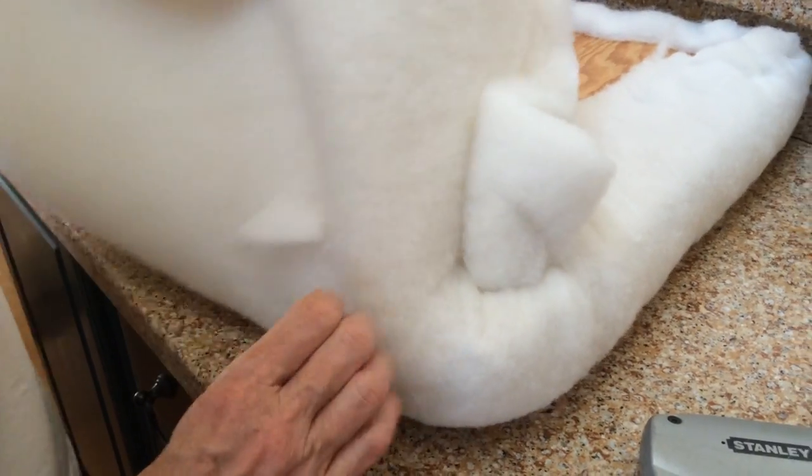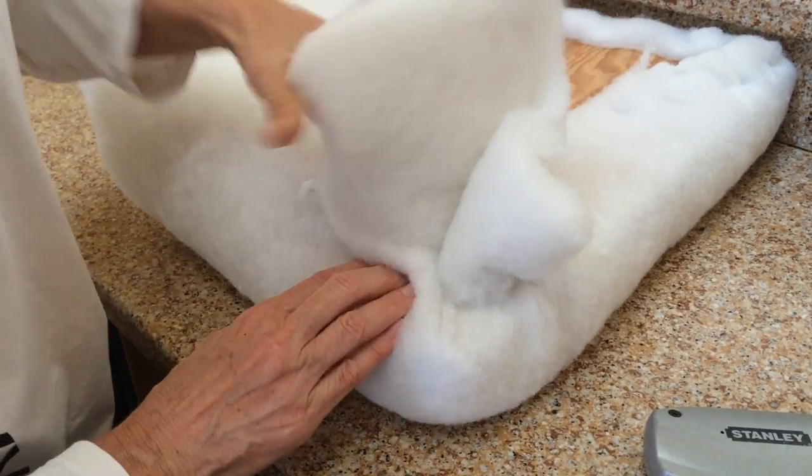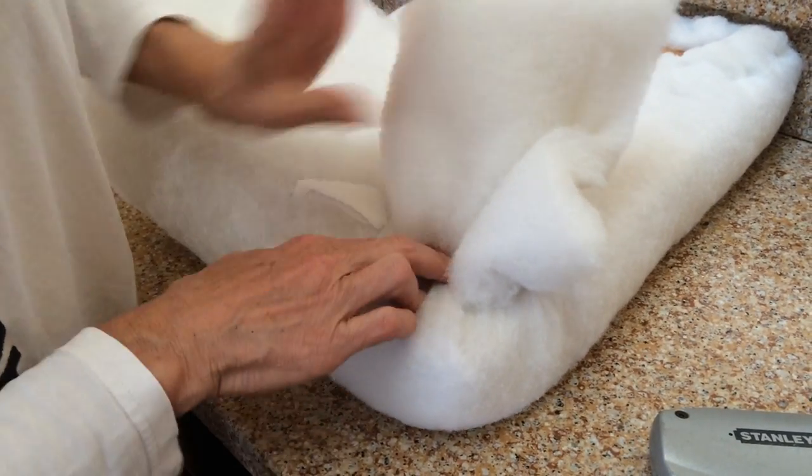And then you just keep coming around, and you're going to have a bunch of little folds all the way around.